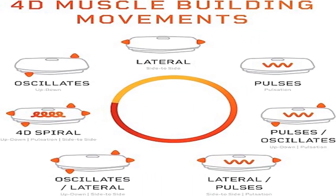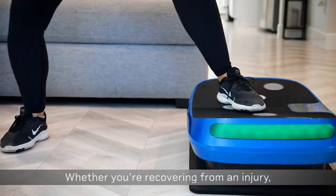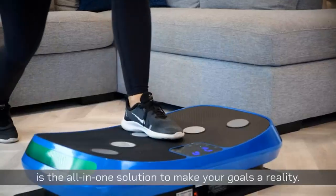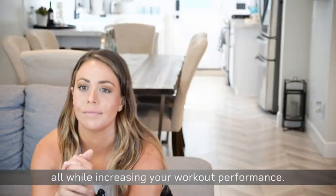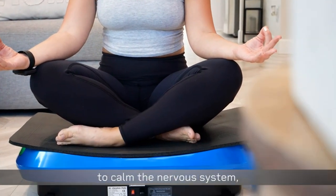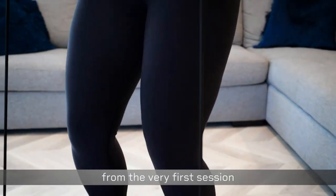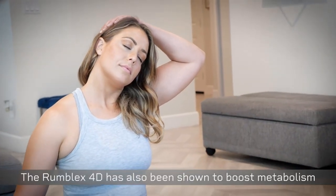Product four: Life Pro Rumble X 4D vibration plate exercise machine. With the Life Pro Rumble X 4D vibration plate, you enjoy the professional therapeutic effects of improved bone density and blood circulation from the comfort of your home. Our vibration exercise machine has seven training modes and sixty speed settings to deliver the ultimate workout and rehabilitation experience and customization.